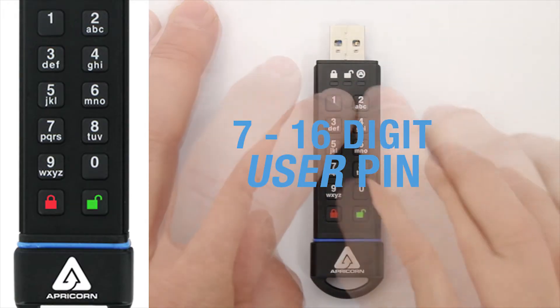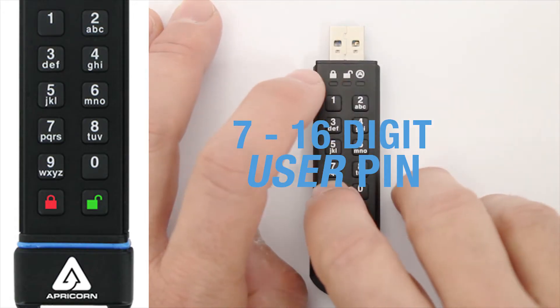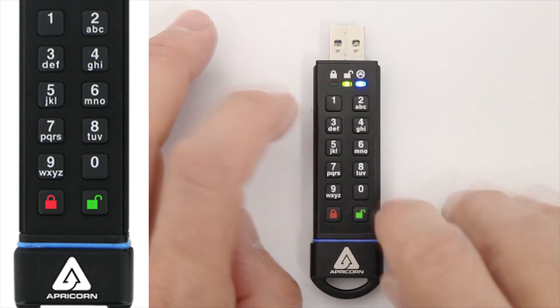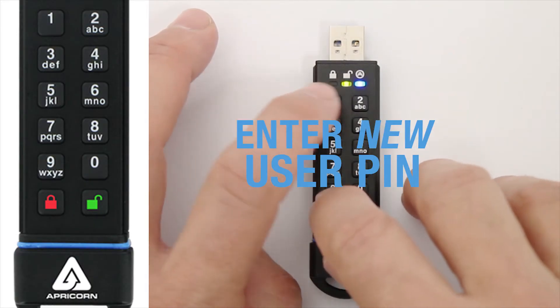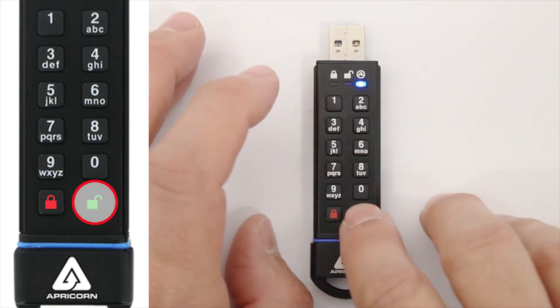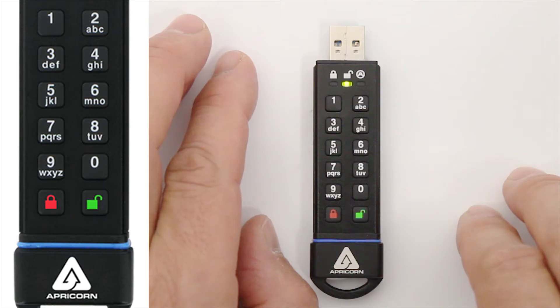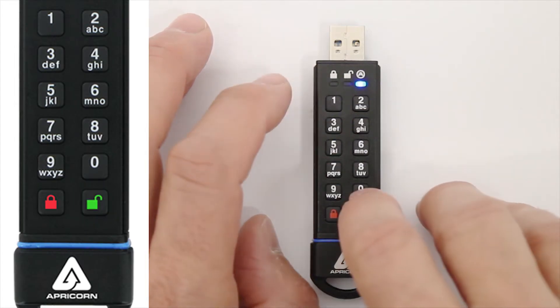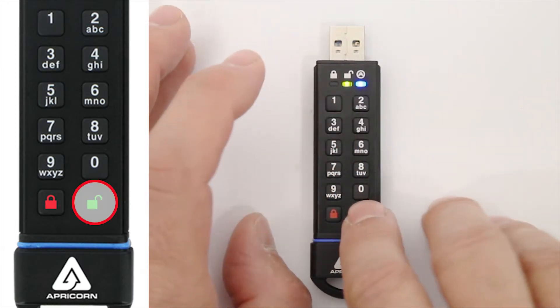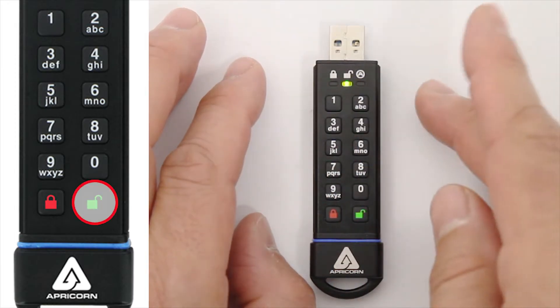Re-enter the Current User Pin and press the Unlock Button. The Green LED will now blink and the Blue LED will glow steadily. Now enter the New User Pin and press the Unlock Button. The Green LED will blink by itself for a few seconds and then be joined by the Steady Blue LED. One more time, enter that New User Pin and press Unlock again to confirm it. That User Pin is now changed.